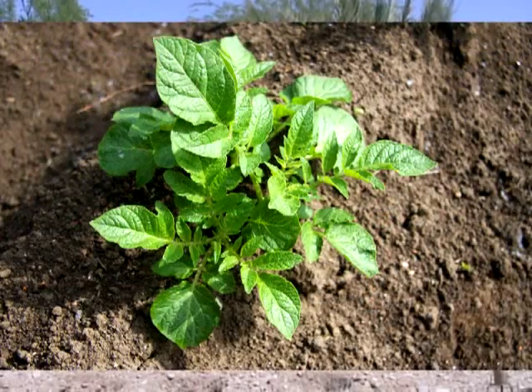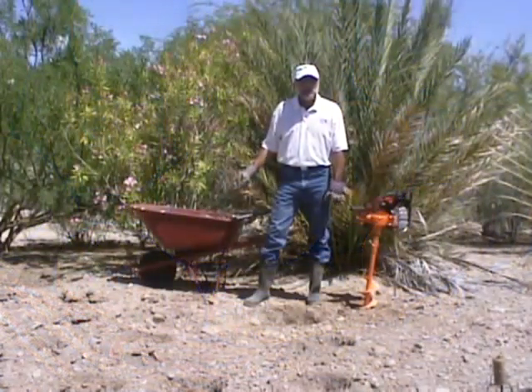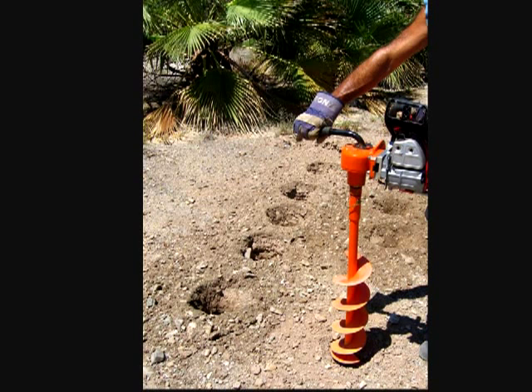You probably get two, three, four, five pounds of potatoes out of each one of these holes. I drilled these 20 holes yesterday in about an hour and used about a cup of gasoline in my chainsaw using the Lewis Multi-Drill and the Lewis auger, so that cost about 50 cents.